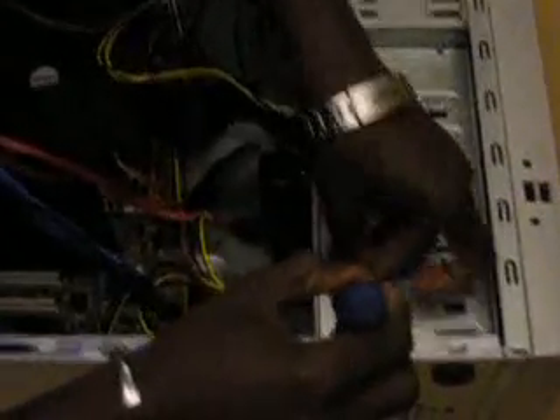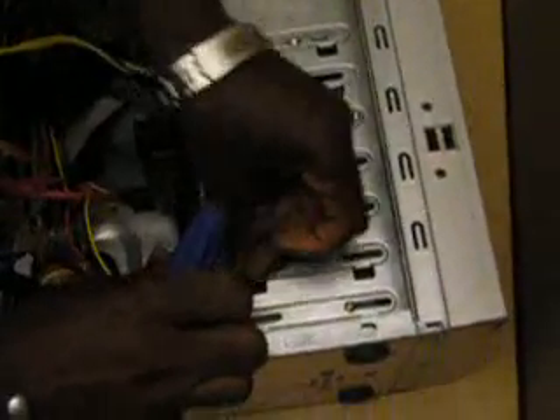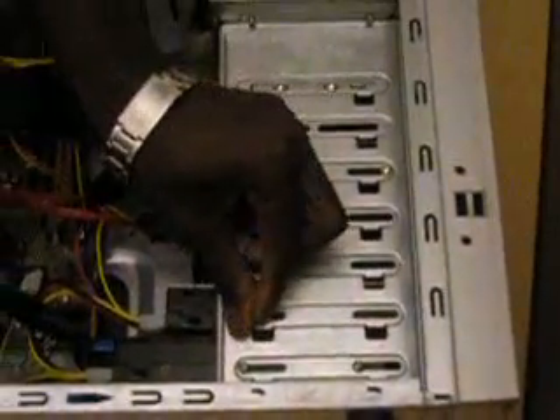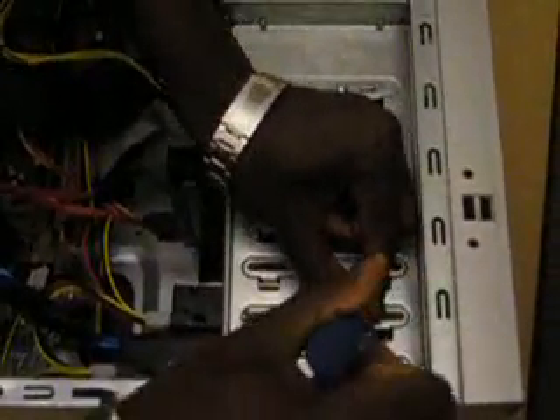Once I have the power cable connected and the drive mounted, the next thing is to use my mounting screws. Grab them one at a time and screw them in. Make sure the mount is closed properly and all the screws are mounted securely. Once I mount the screws nice and firm, the physical installation is nearly complete.